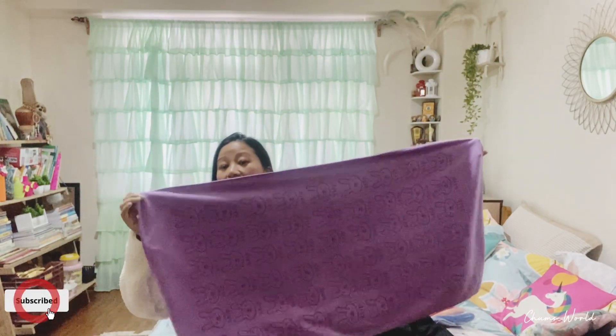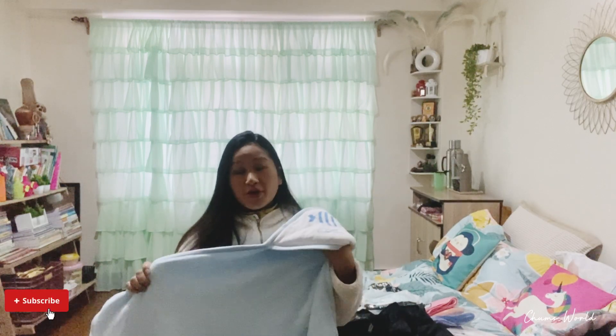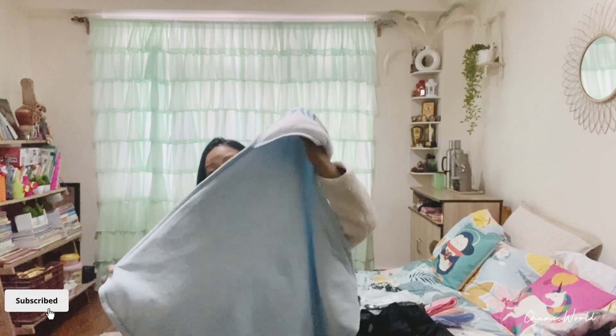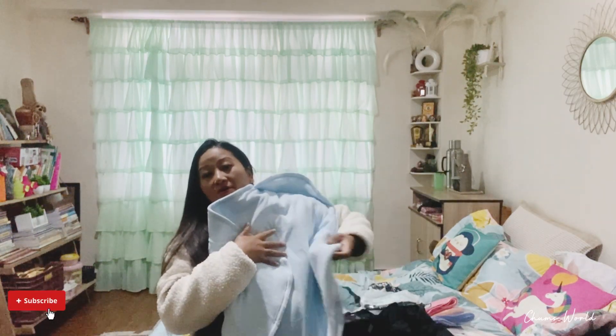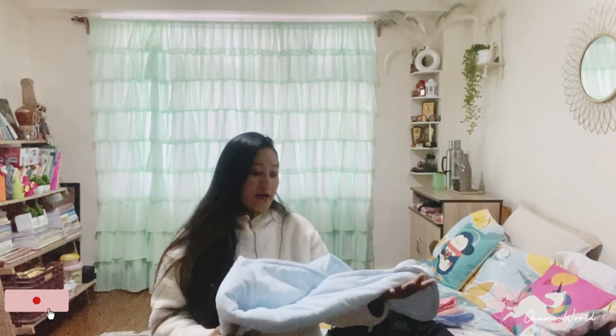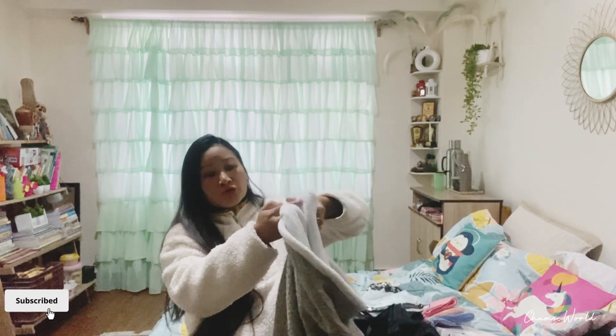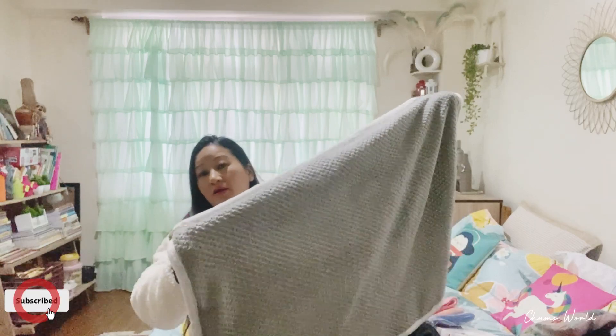Now, baby towel — the baby towel is ready. Don't forget the baby blanket. You can put it around the head. This is the baby blanket — I got it from Amazon. We need to pack the iron and sit two pieces together.